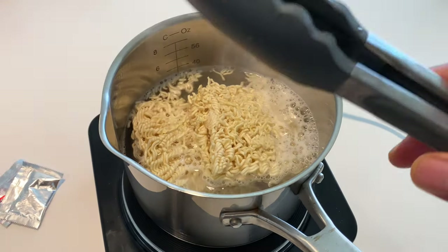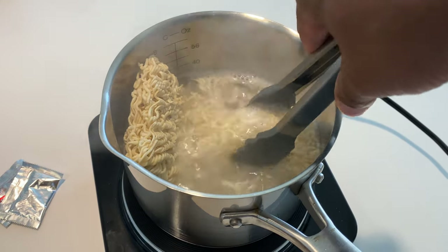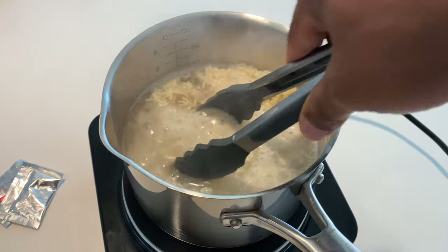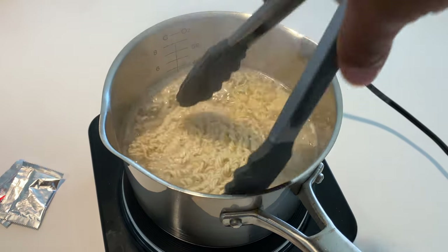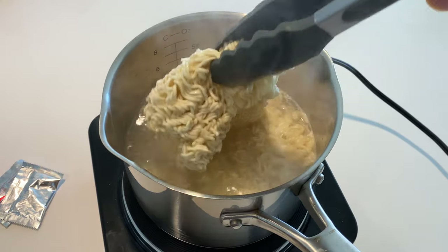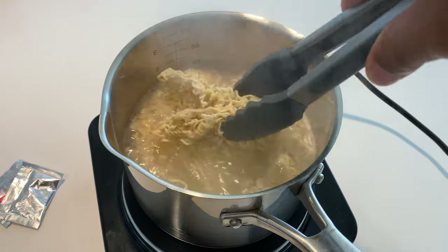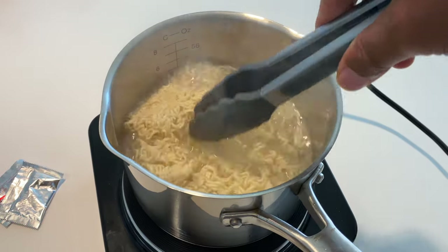Let me go ahead and stir this up. I have my thongs, and what I like to do with the Surf and Turf is flip the ramen noodles — this gets them to absorberate evenly. I'm going to break this up a little bit with my thongs. They're swimming in there — the Surf and Turf is swimming.